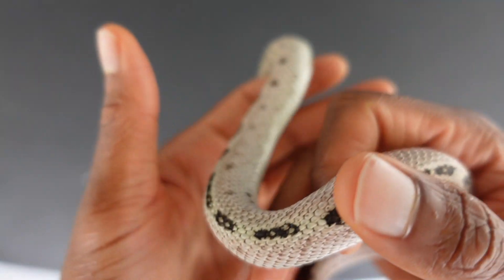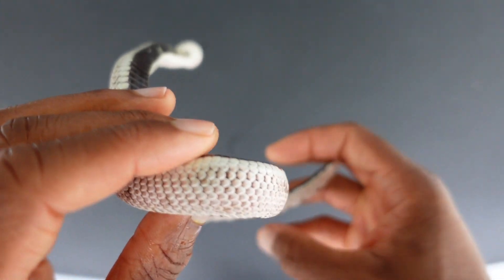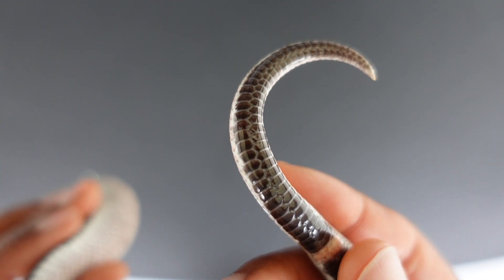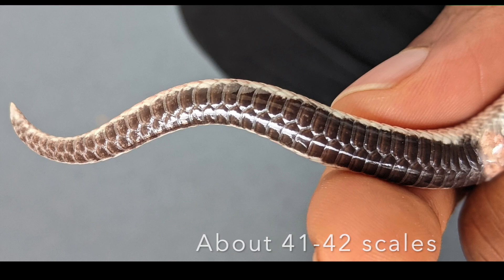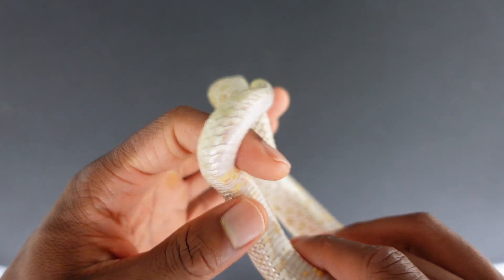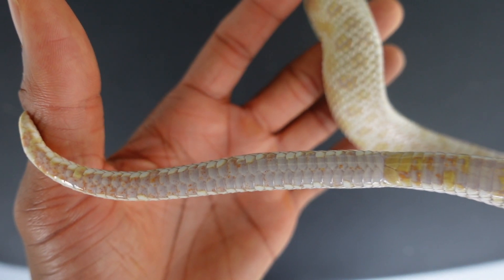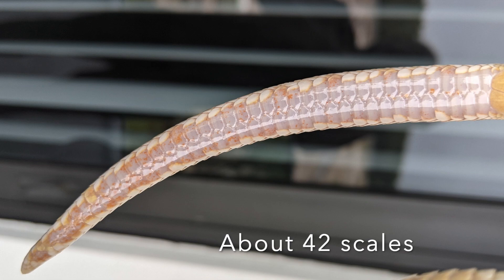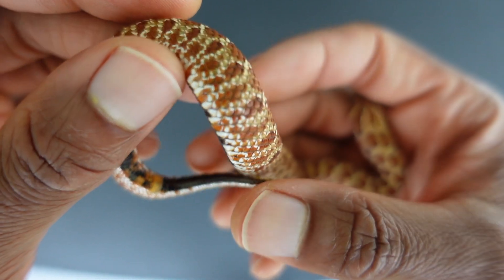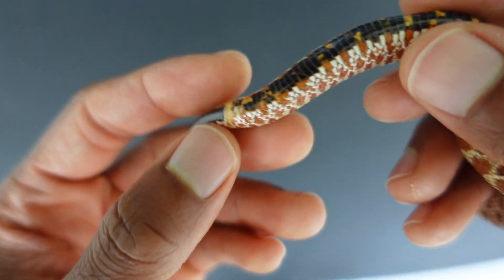This is my super Arctic Anaconda male, Diablo. Let's look at his tail. All right, this is my Arctic Albino male, and this is his tail. All right, this is my extreme red line male Curry — see if we can get his tail. Here we go.